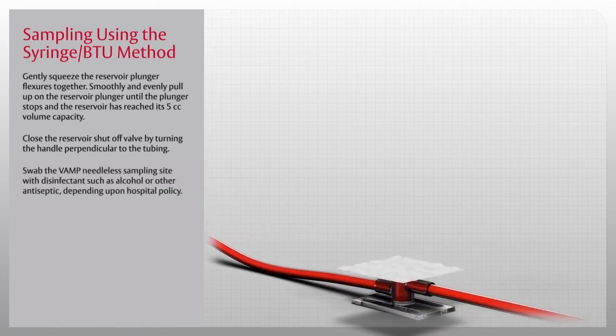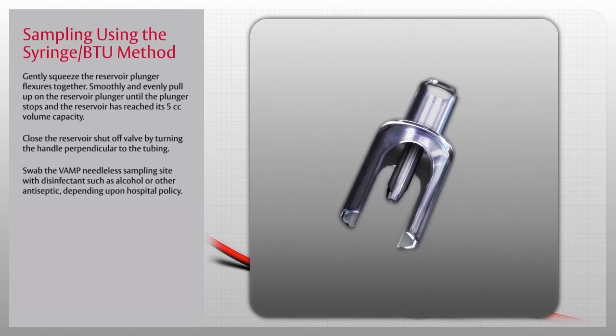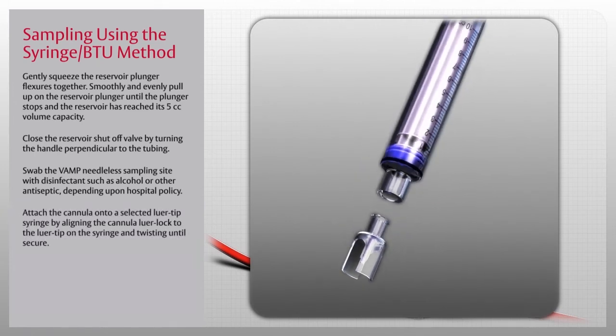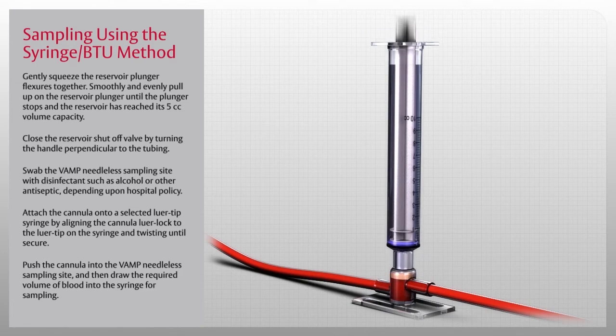Swab the VAMP needleless sampling site with disinfectant such as alcohol or other antiseptic depending upon hospital policy. Obtain an individually packaged VAMP needleless cannula and luer-tip syringe. Using aseptic technique, peel open the cannula pouch, pick up the cannula by the protective shield, and attach the cannula onto a selected luer-tip syringe by aligning the cannula luer-lock to the luer tip on the syringe and twisting until secure. Ensure the syringe plunger is depressed to the bottom of the barrel, push the cannula into the VAMP needleless sampling site, and draw the required volume of blood into the syringe. Do not use a hypodermic needle through the sampling site. To remove the syringe-cannula assembly, grasp the cannula and pull it straight out.